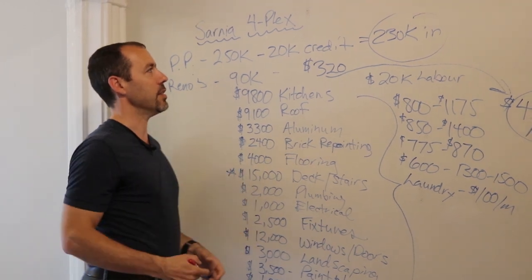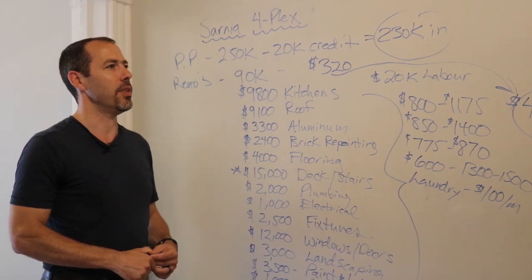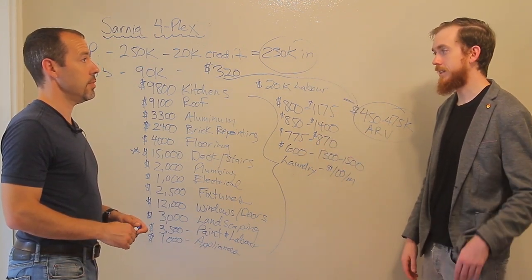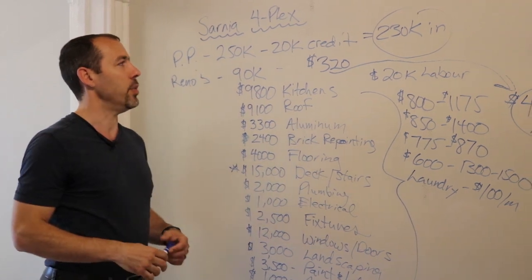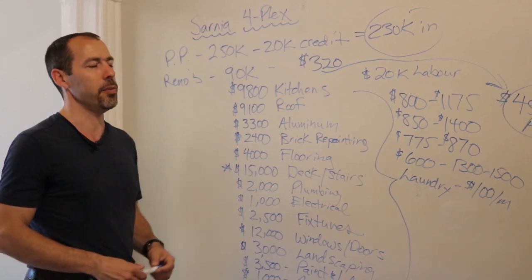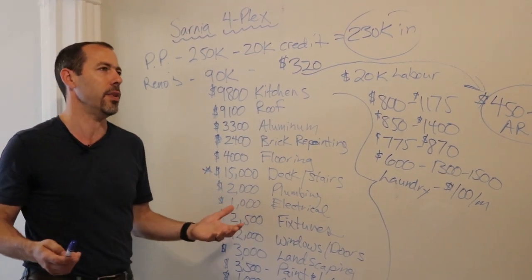We also negotiated some other things — working with the tenants to help them move on. There were some rent credits and moving credits to have people move on, and the seller also paid half of that cost. That's a big part — if you're going to get these new higher market rents, you need to figure out a way to get that tenant turnover. We wrote a letter when we put our offer in saying we want to restore this thing to its former glory. Now instead of all these bandaid repairs, it's actually been repaired properly and it's going to stand the test of time for another 20 to 30 years.